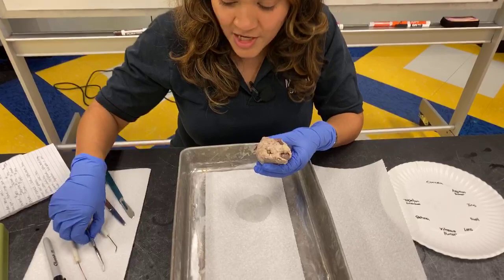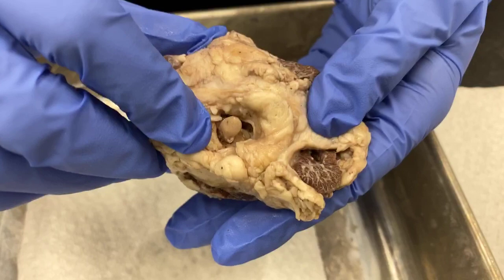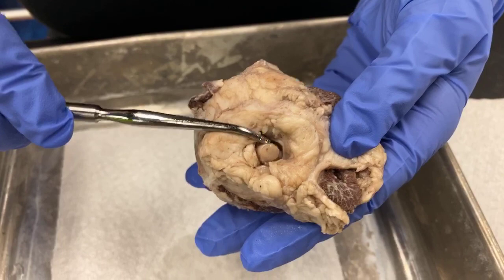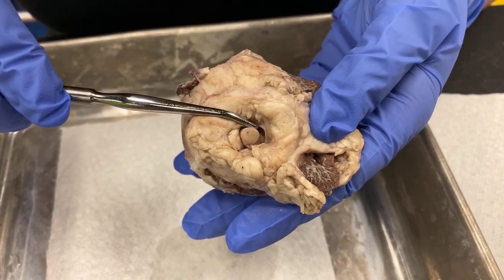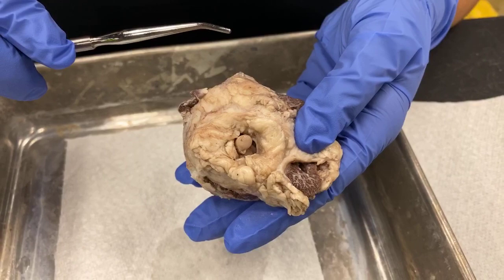One more thing I want to point out in the back is this right here. If you were able to feel it, it's a little bit harder — it kind of feels like a pencil eraser — and that is the optic nerve. We didn't really talk a lot yet about how the eye works, but the eye works with the optic nerve and the brain, and all three of those help us see. This is a very important part of the eye and we'll see it again towards the end of our dissection.